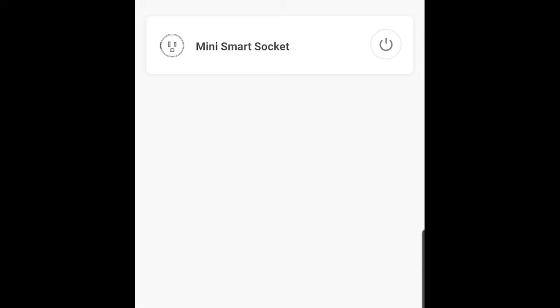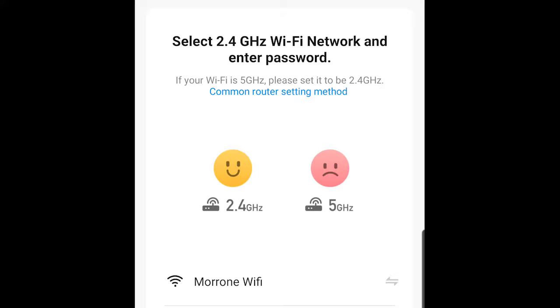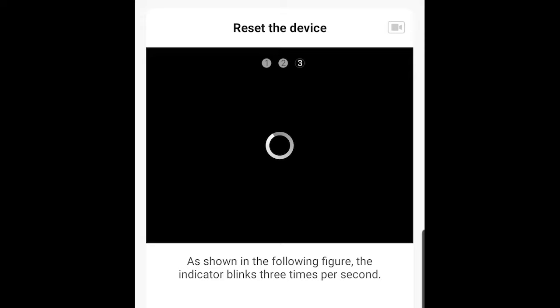Now that we're set up, we're going to go back into the app and select 'Socket Wi-Fi' because that's the type of plug we have. We're going to be doing it on 2.4 gigahertz — some Wi-Fi routers have both, but 2.4 is the one we want. This just runs through the steps to make sure everything's blinking and we're activated on the device, which we already did.